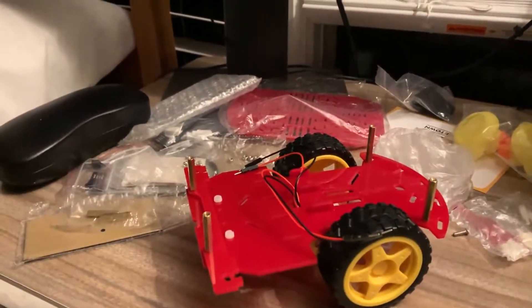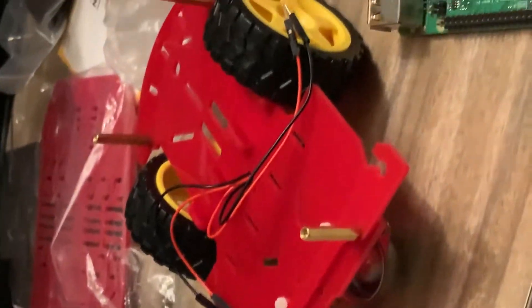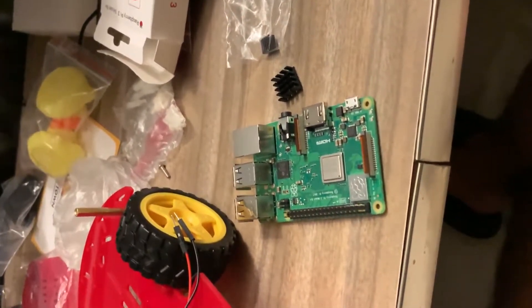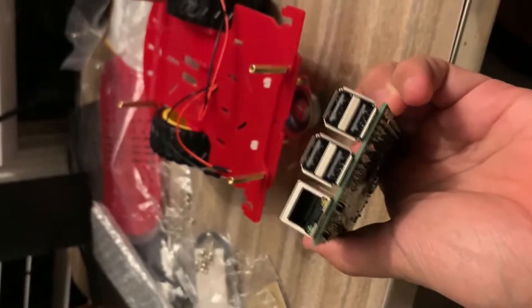It's pretty close. This is the Raspberry Pi — the brain of the bot that I'm building. It's the microcontroller and it has an HDMI plug, an Ethernet plug, and four USB plugs.